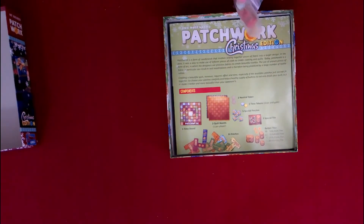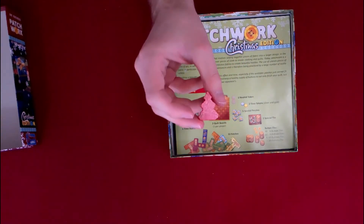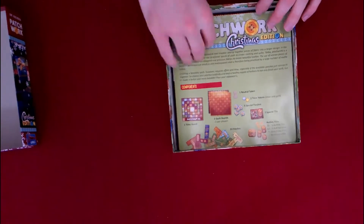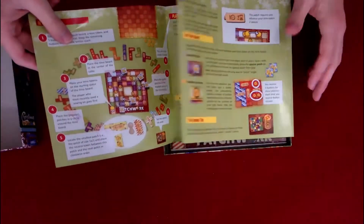And we got our tokens. This is the marker that you use to keep track — you have to keep, I believe, two in front of this, and then you can just keep moving it along. The player markers are silver and gold — very Christmassy. We got a nice green rule book. As you can see, there's not that much to this rule book because it's a very quick, simple game to play, which I like. I like how quick it is.